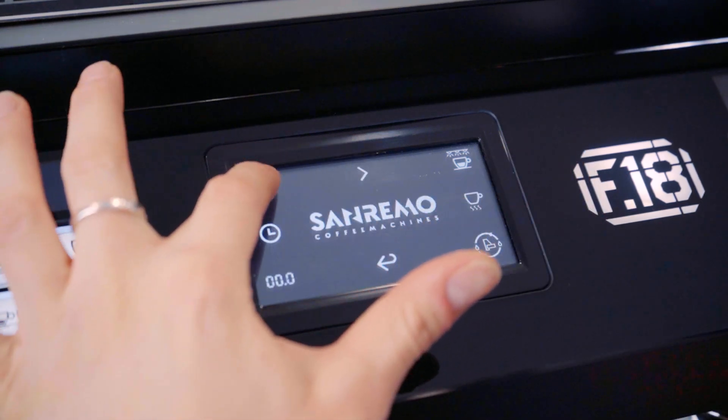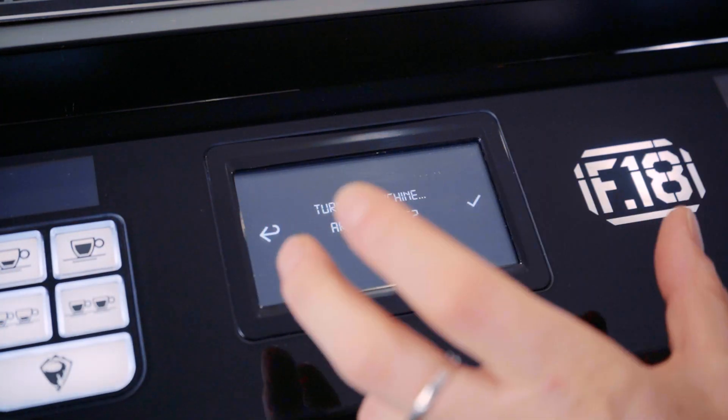At the top is just your power button, so if you select that and press yes, it will shut down your machine.